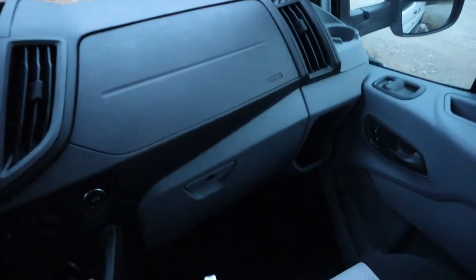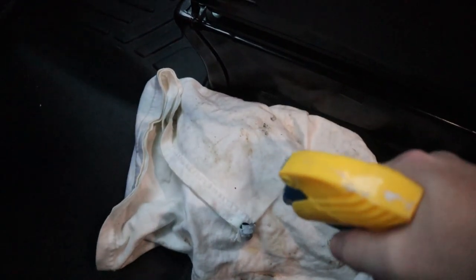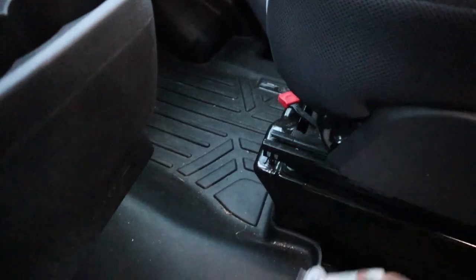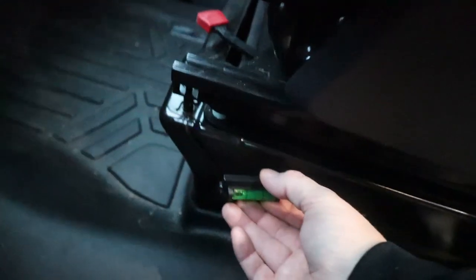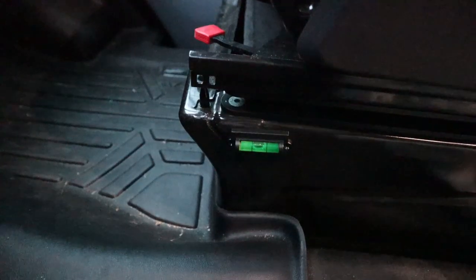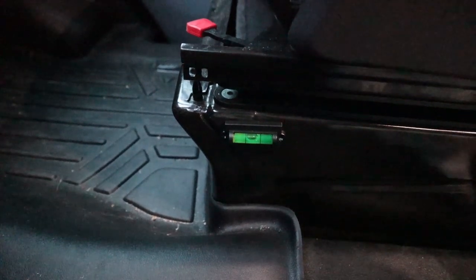Now we'll find a place to stick our bubble level up front. A little alcohol to wipe off all the grease and oils. Try to put it somewhere where people's feet won't knock it off. Let's get our bubble centered. That's our bubble centered on the seat base. I think we can call this one job done.